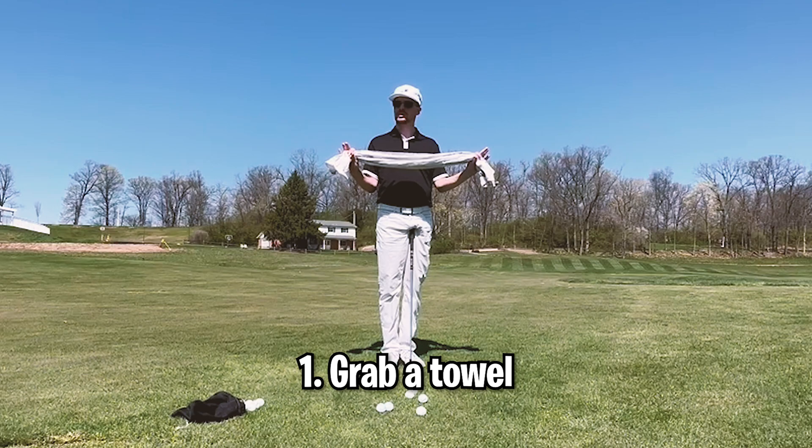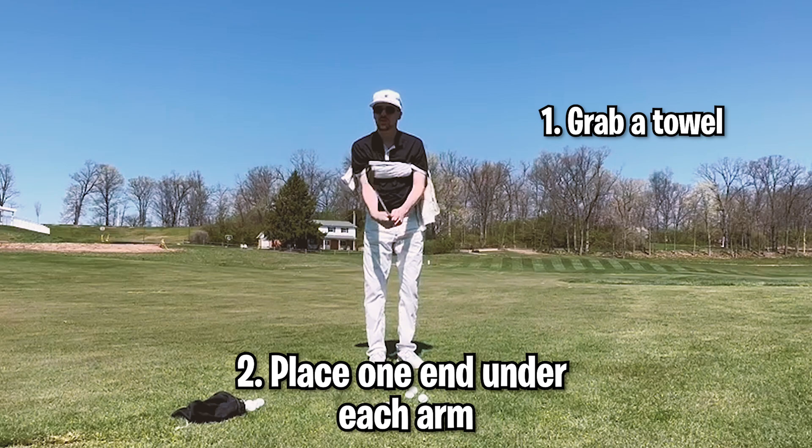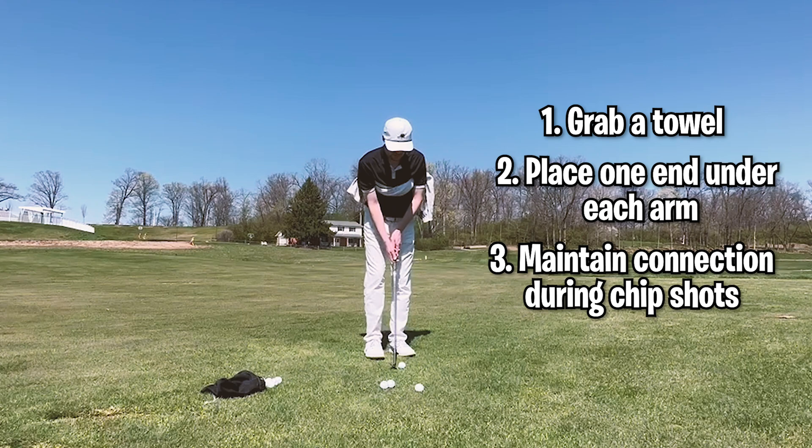All you're going to need for this drill is a simple golf towel off your bag from at home — doesn't really matter. We're going to take one end, put it under our right arm, take the other end, put it under our left arm. This is going to really make sure we keep that connection between our arms and the body throughout the chip shot.